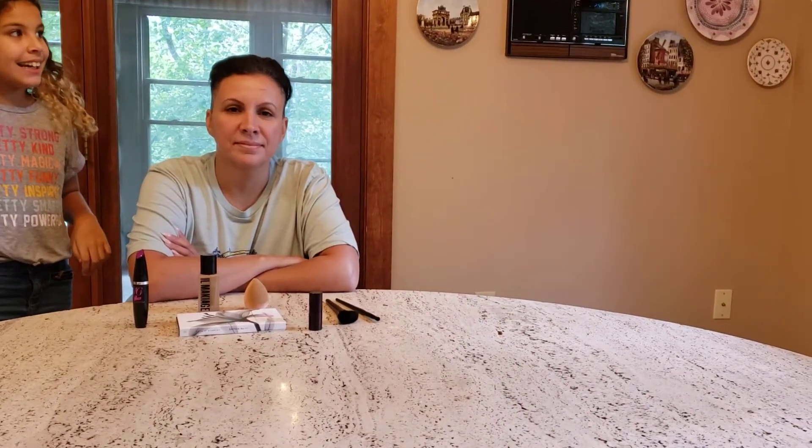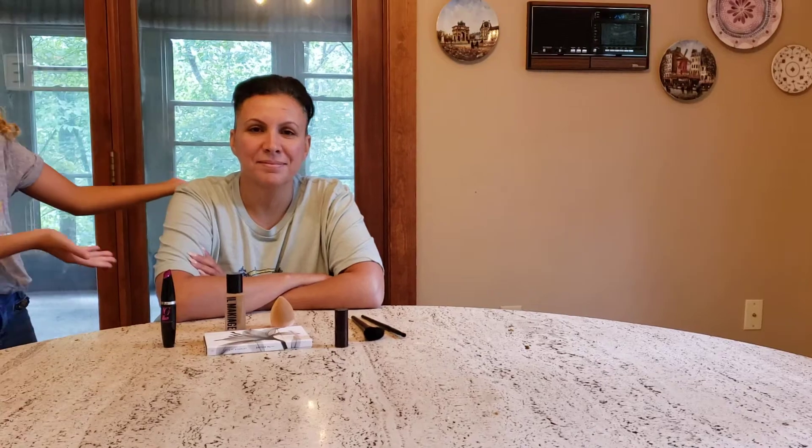Hey guys, welcome back! Today I will be doing a makeover on my mom.